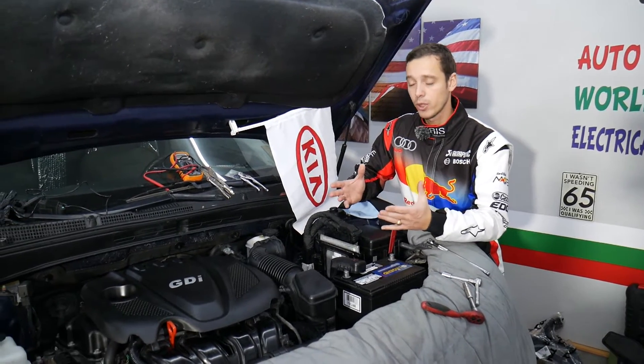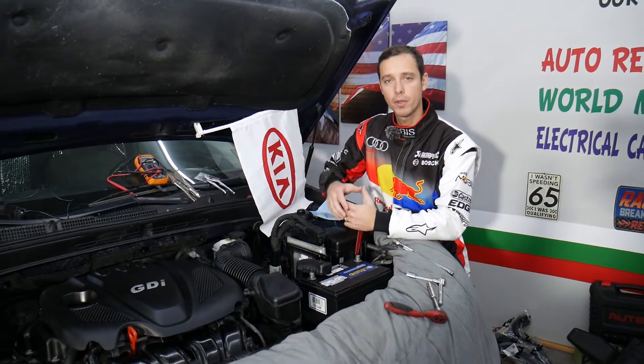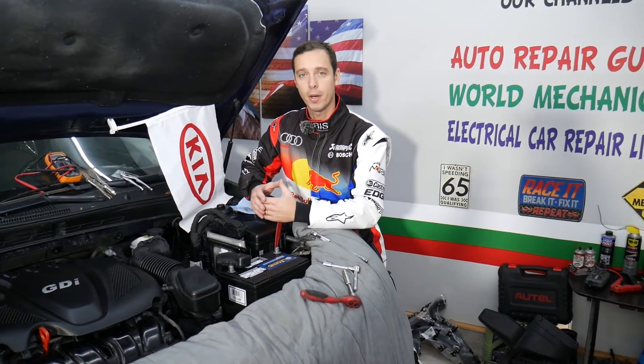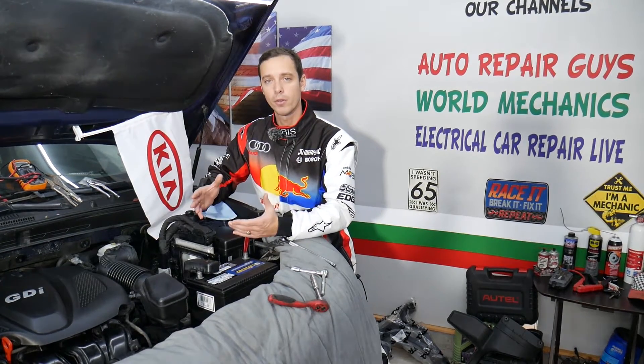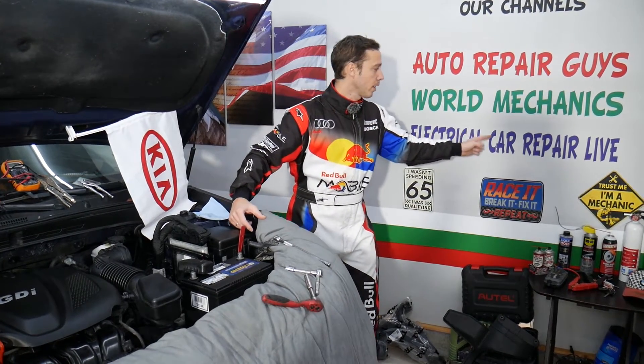If you want to see where we buy all the tools and parts for your Kia Optima, check out the link in the description below. We'll share everything there, including where we get all our tools and parts for a really good price and quick shipping. Also, every single car we get in the garage we try to make at least two to three hundred free repair videos. We take them completely apart and show you how to fix pretty much anything — that's the plan for this Kia Optima as well. Mechanical videos will be on this channel, and diagnostics, electronics, and electronic component fixes will be on our second channel called Electrical Car Repair Life.